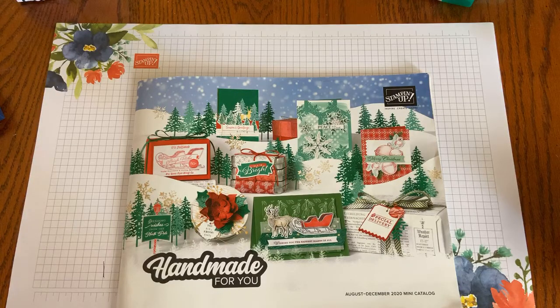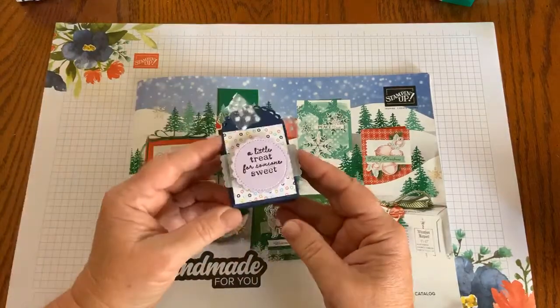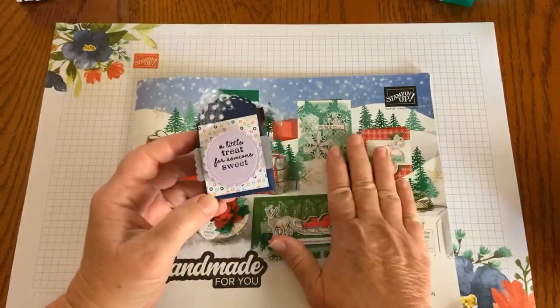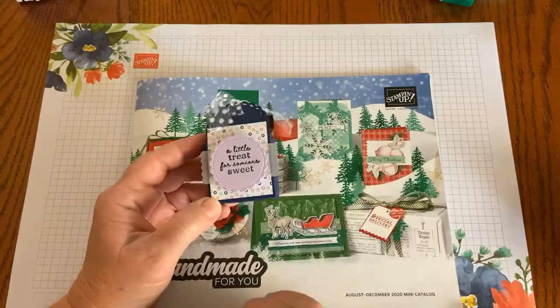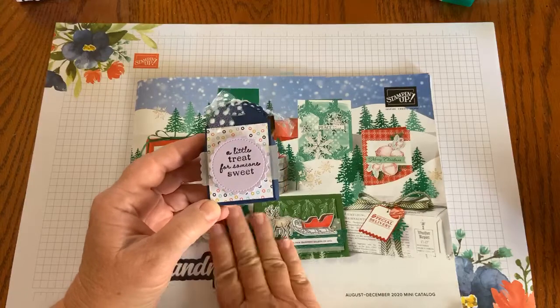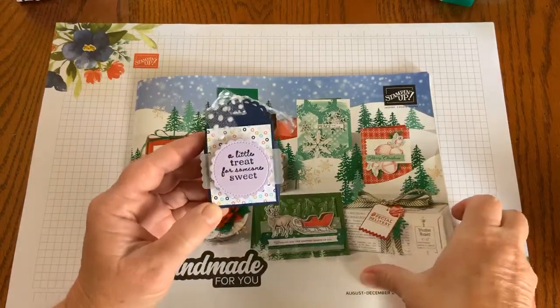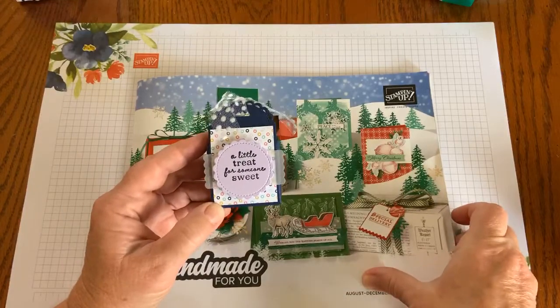On my calendar last week I told you I was going to share a gift card holder, but when I realized that my Facebook Live would coincide with the launch of the new catalog, I thought I'd just make something with the brand new product from the brand new catalog. So that's what I'm going to do today — using the Little Treats Bundle.